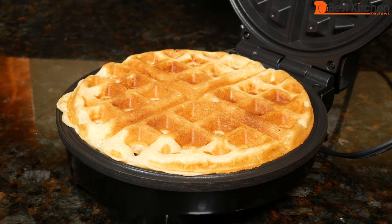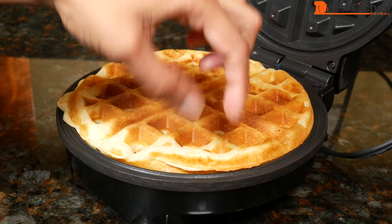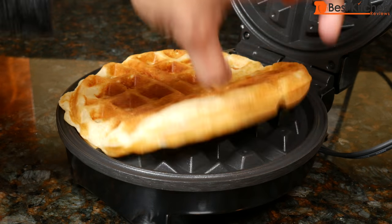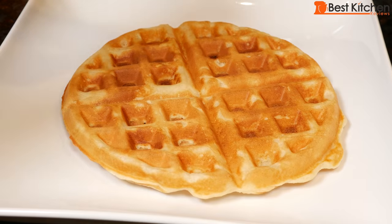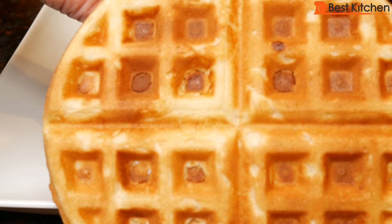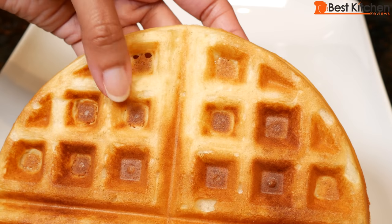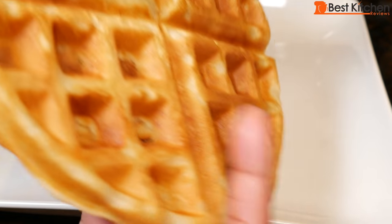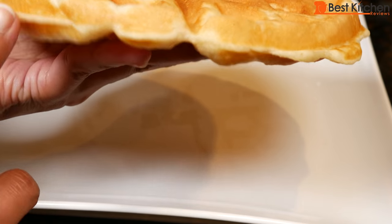There we go. It looks like it's cooked. It's best to use a non-stick utensil to get the waffle out — I like to just use my hands. It's hot. Here is the waffle. The waffle is pretty even. There's a little white patch here and around the edges on the other side, but this side is even. It's not a thick waffle; it's pretty thin.